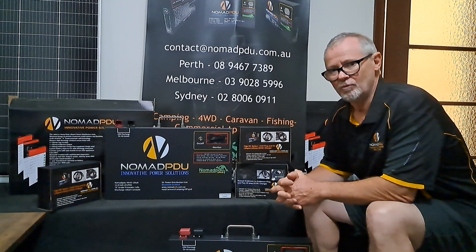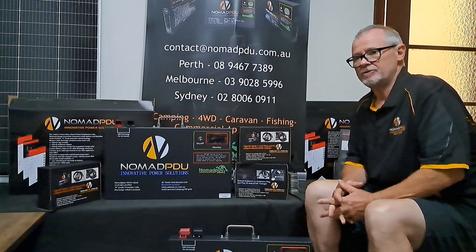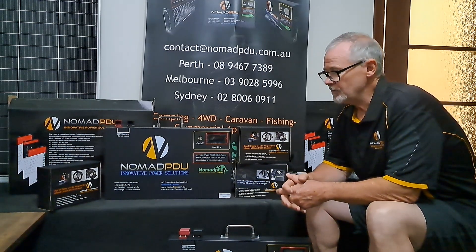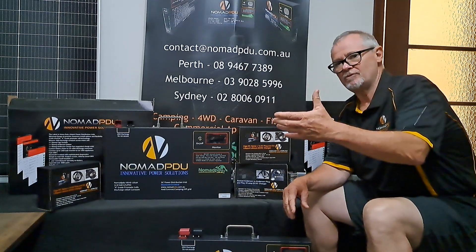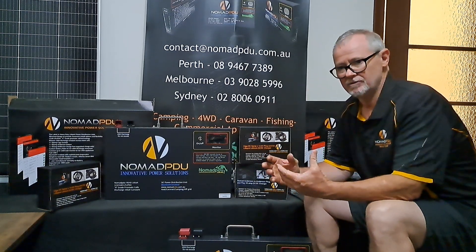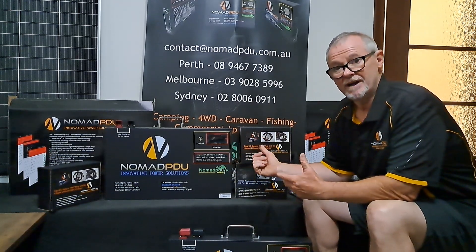We want to keep the electrical components away from heat if possible, because they can be subject to damage and breakdown. The DC-DC basically takes your vehicle current and stabilizes it to give a consistent amount of output, and that can be set to whatever the profile is for the battery.